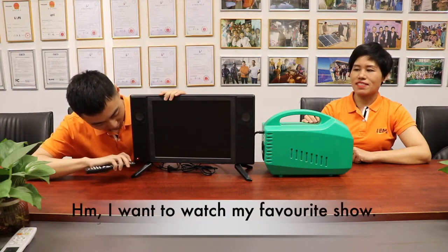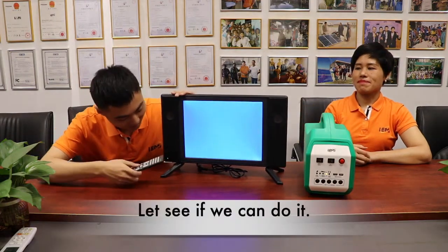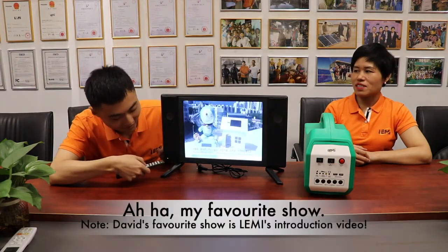Looks good! I want to watch my favorite show. Let's see if we can do it. My favorite show is on!